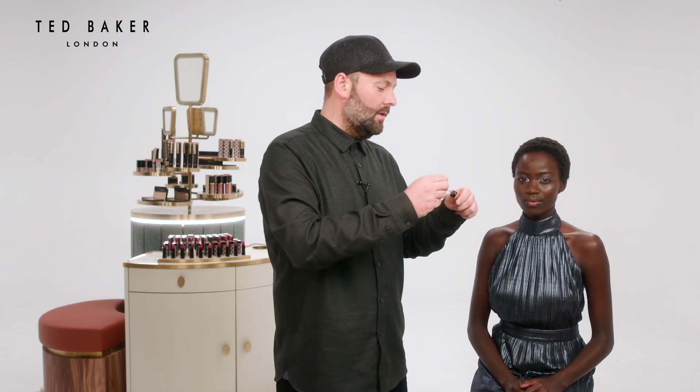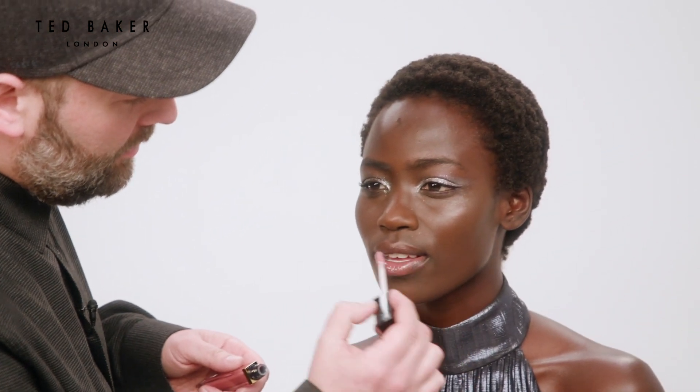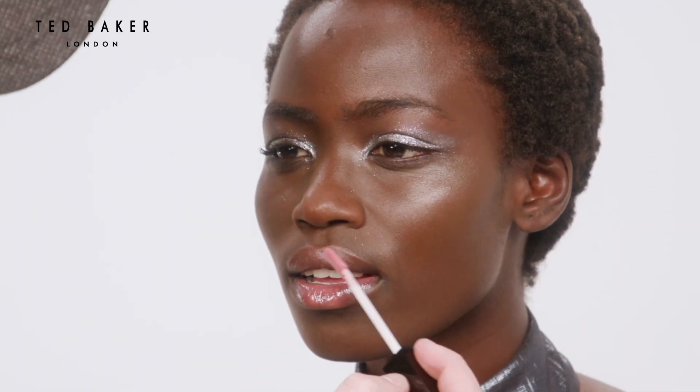To finish the look, I'm going to add a little stroke of lip gloss. This one's called Rhubarb — relatively nude. Again, just so the eye is the star of the show here.